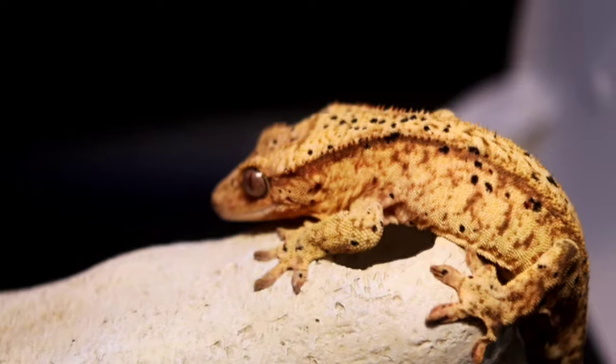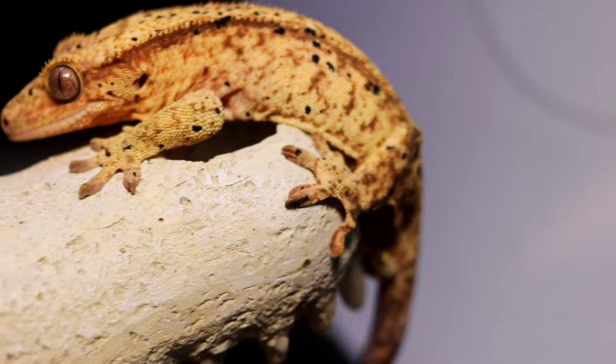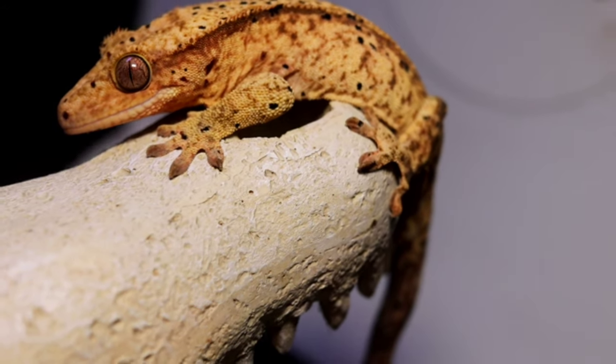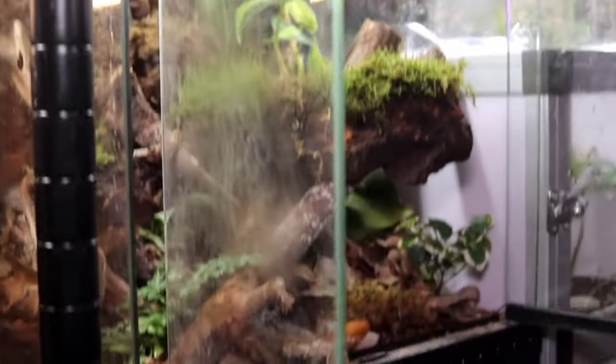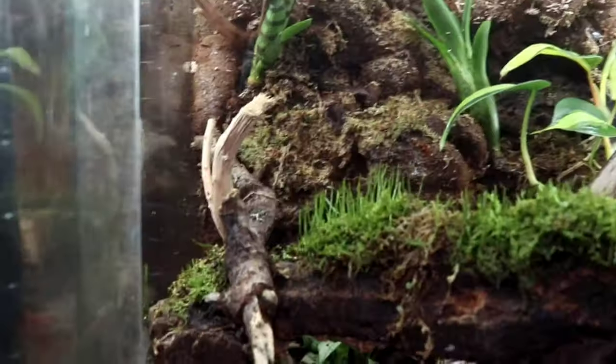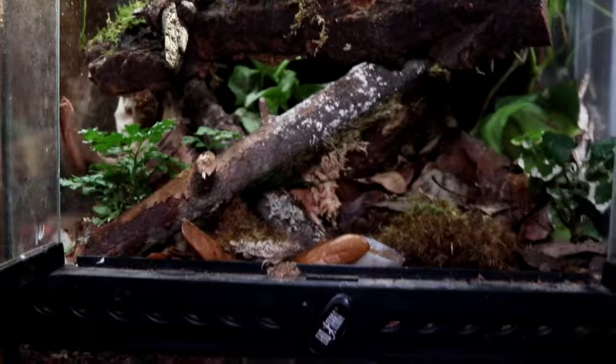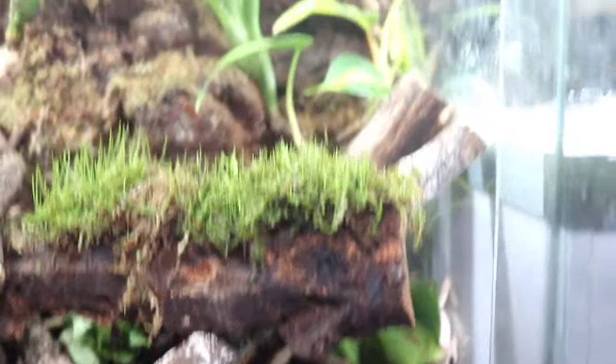The sub-adult range is going to be somewhere around 10 to 20 grams, from about one year until it hits the two-year mark. You're going to want to go a little bigger — I like utilizing anything from a 10 to 15-gallon aquarium for the sub-adult, or a 12x12x18 for grow-out. Some people say the minimum is a 12x12x18 for an adult — I don't believe that.